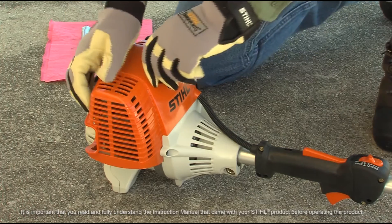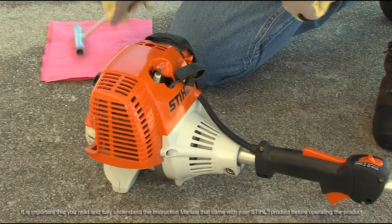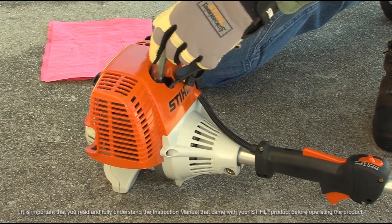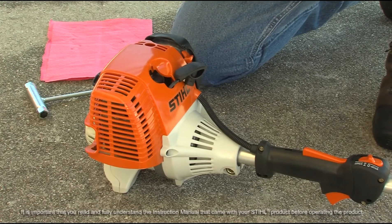Next, remove the spark plug according to the instruction manual and dry it off.